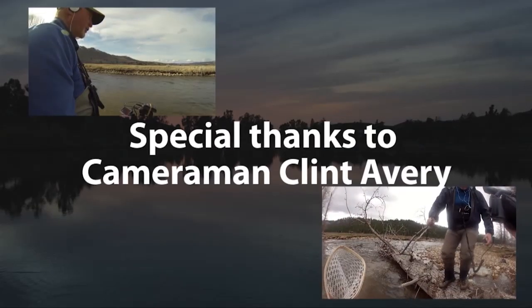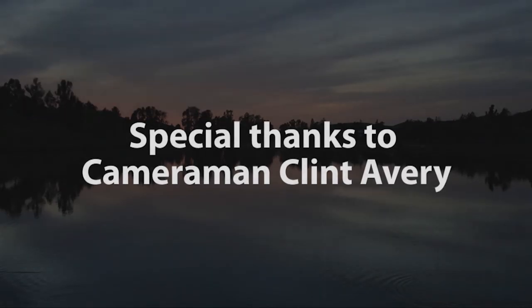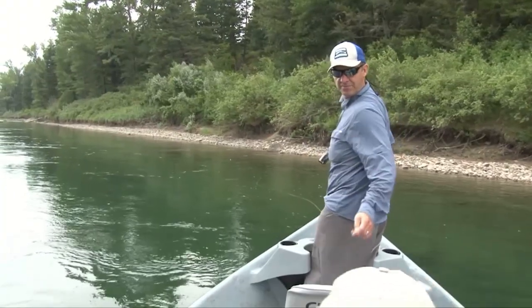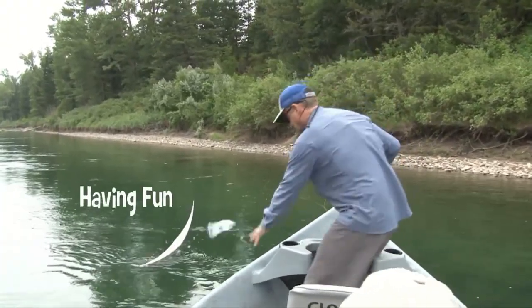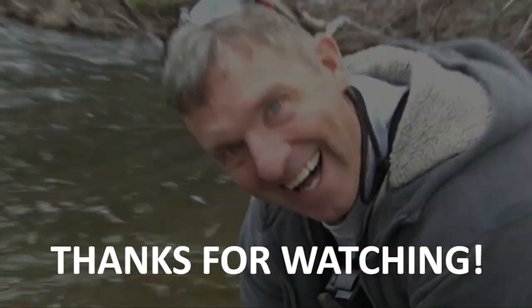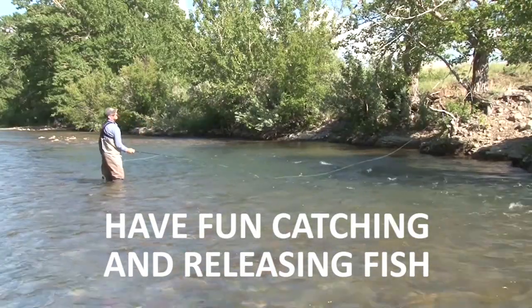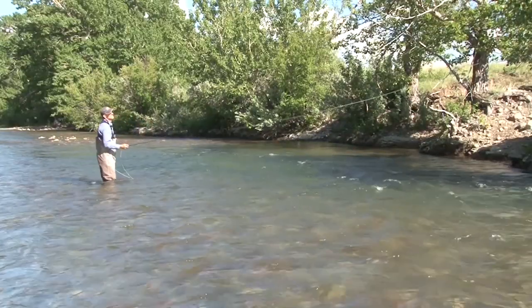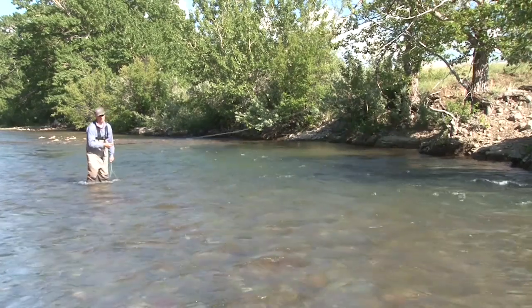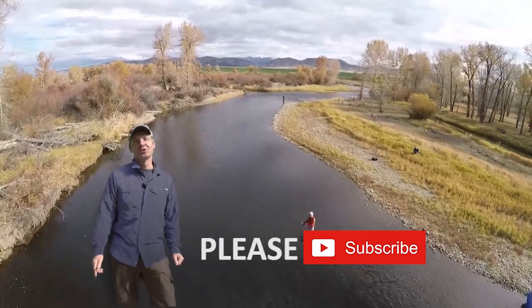Be sure to join us next week for more Fishing with Laden — because we're having fun catching fish! Hey folks, please subscribe to our YouTube channel.